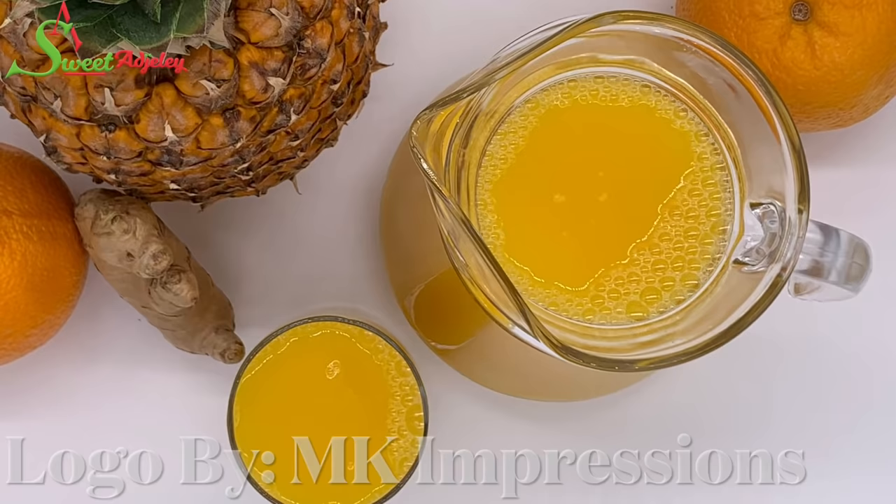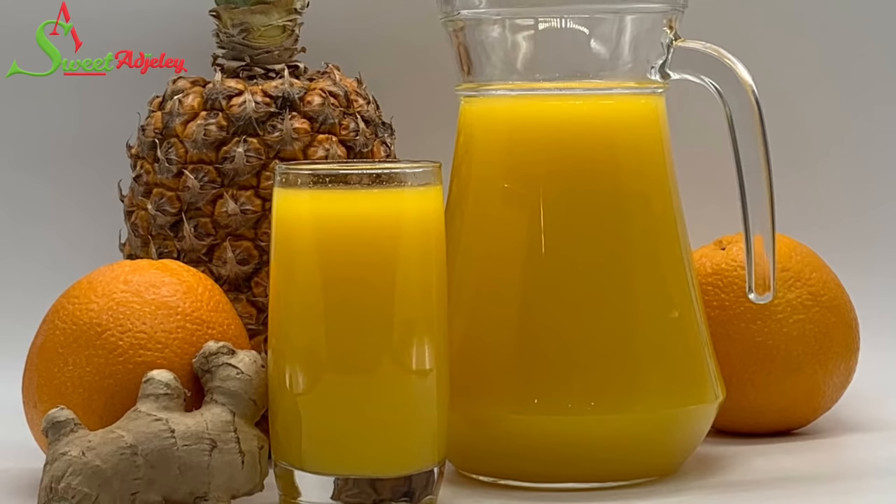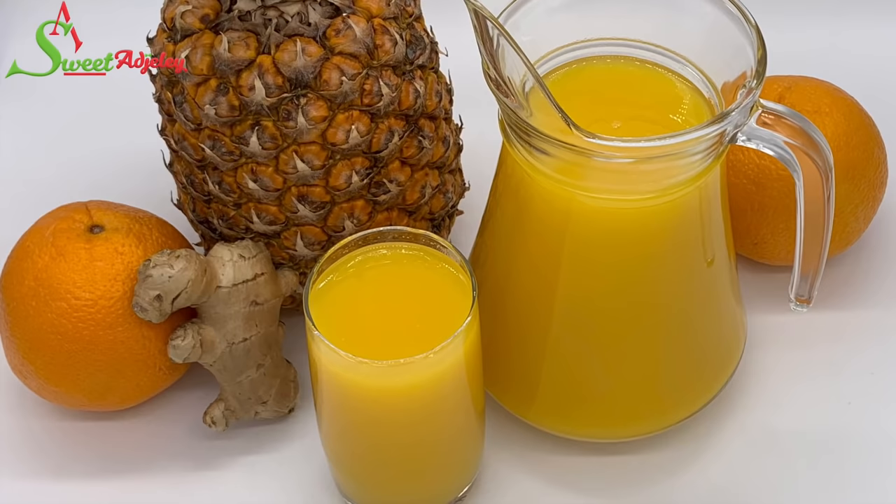Hello sweet team, welcome back to my channel! This is Sweet Ajele and I am so excited to be with you all today as I share this very refreshing pineapple, orange, and ginger drink that you are going to love.